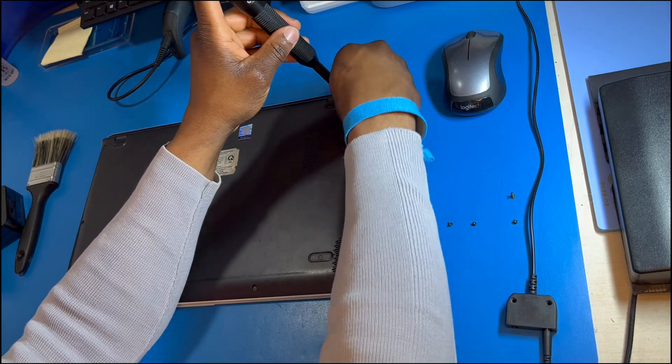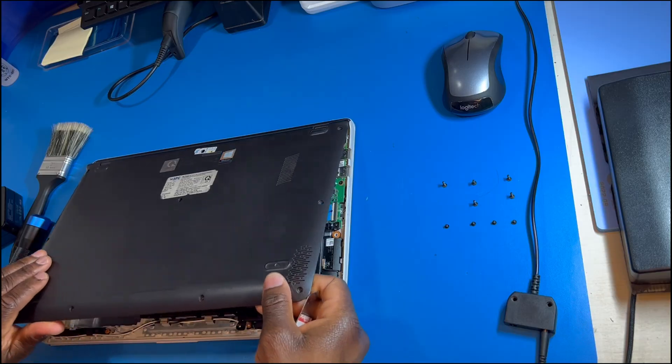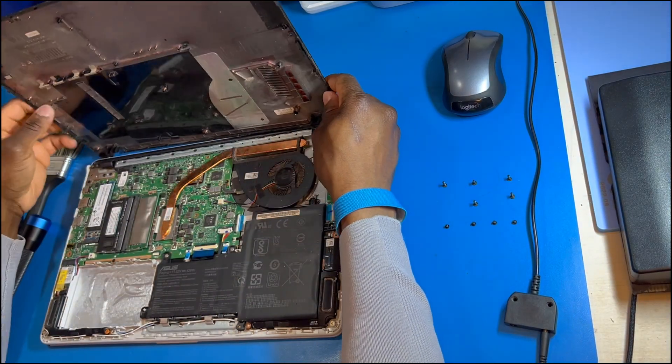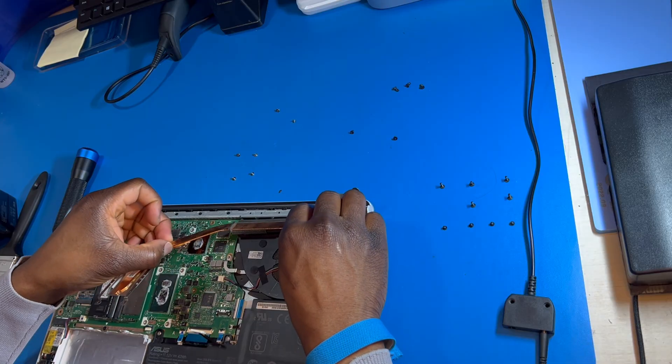We start by removing the screws. We have to know where we're getting the screws from so we can get the different length screws aligned back where they go. If you put back the wrong length, you can damage the motherboard or other components.